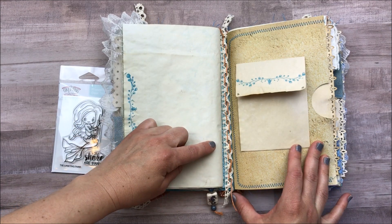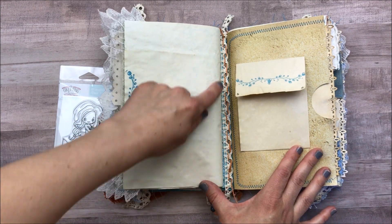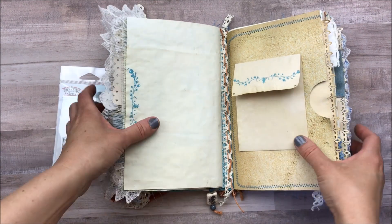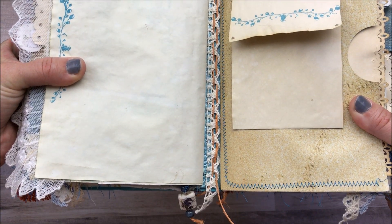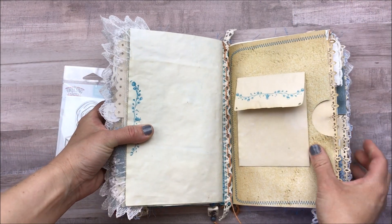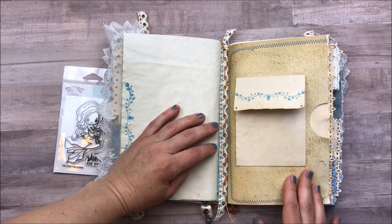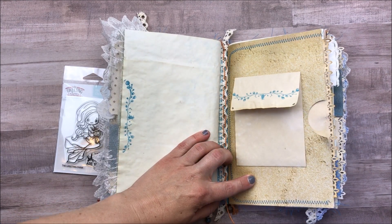I had actually forgotten to add the bookmarks I wanted to add. So down the center of the two signatures I added this lace and just wove pieces of twine through there. I'm really happy with how that turned out — it's pretty, and it doesn't look like I forgot; it looks like I did it on purpose.